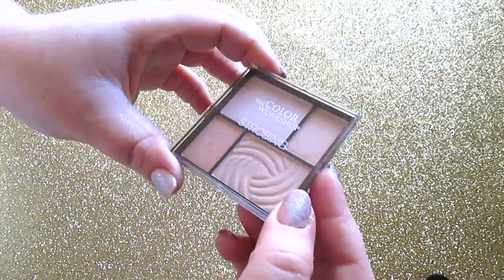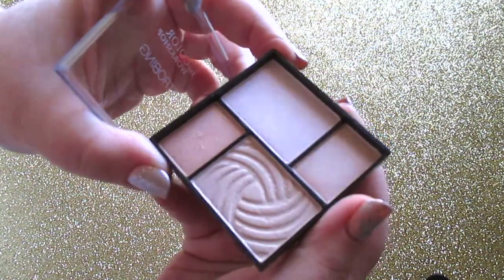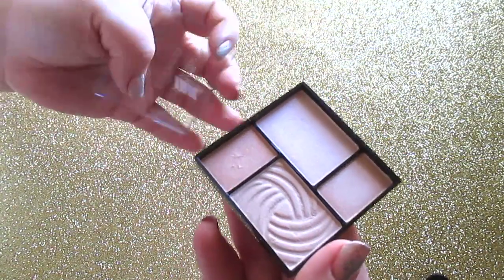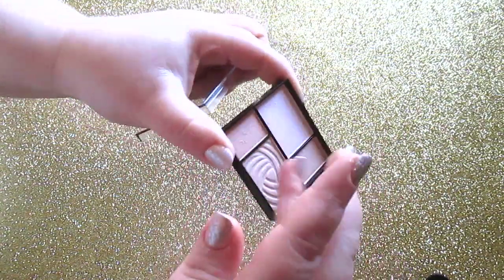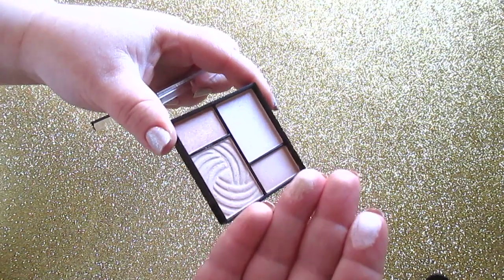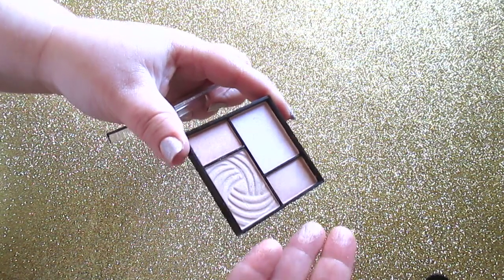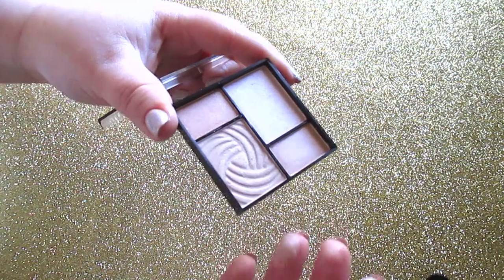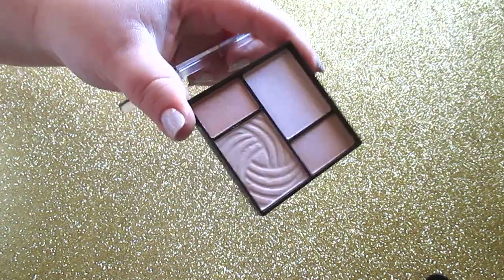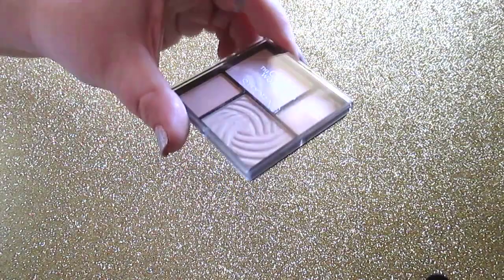The strobing palette is the one I was most excited for. It also pops off the top — all shimmery highlighting powders, obviously. You get a champagne, a golden, a pinky one, and a more bronzy golden strobing powder. Not a lot of loose glitter in these so they'll be great for highlighting. I can't wait to try it.